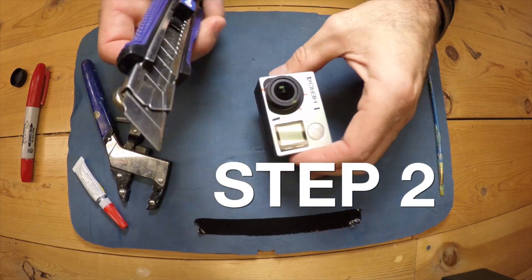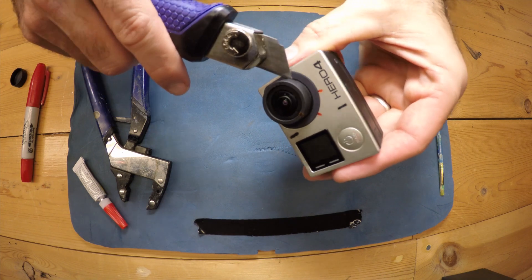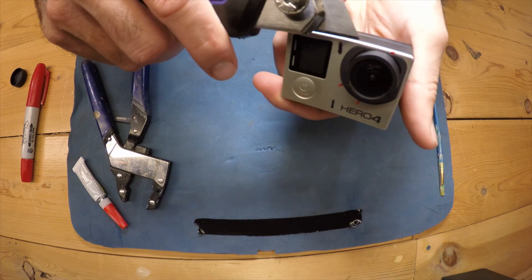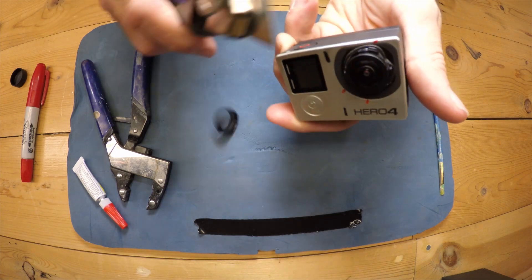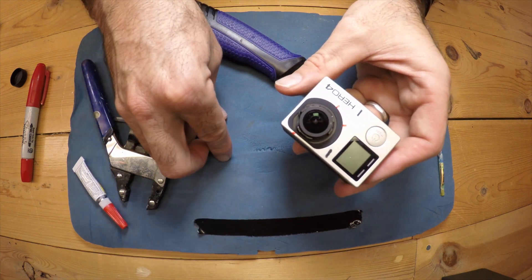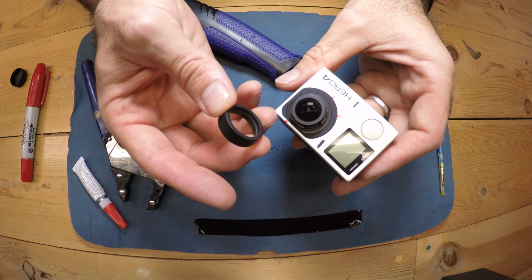Now take your razor blade and go around the hood and pry it up until it pops off. I had to go all the way around a couple of times, but it came off pretty easy. If you're using the 3+, you actually have to use the blade to cut all the way around before it'll pop off — that's why it's a little bit trickier.